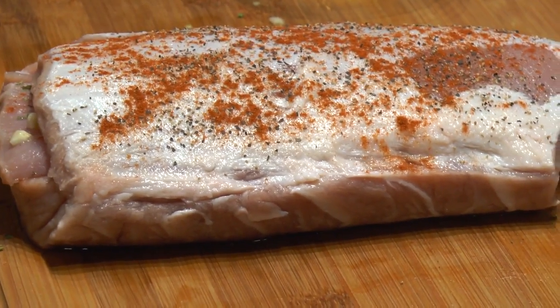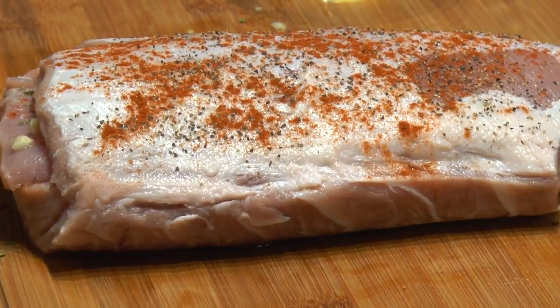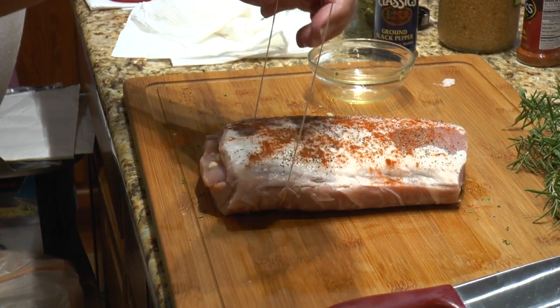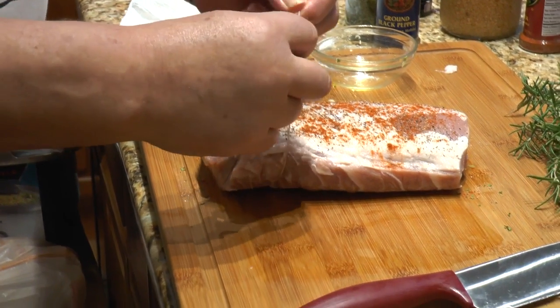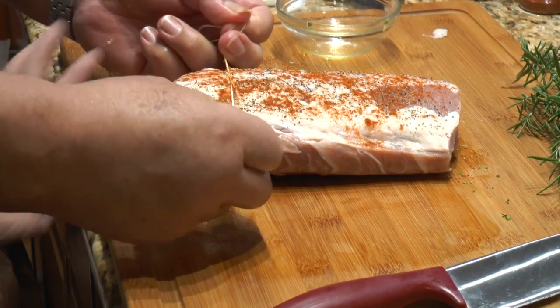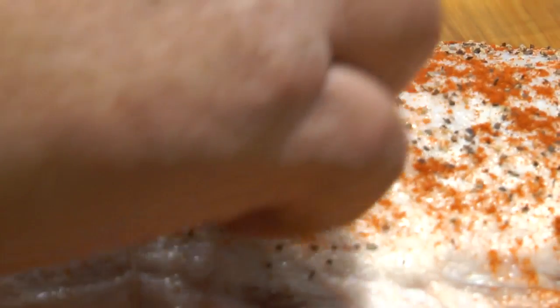Now my dad is going to use butcher twine. You can buy butcher twine in any grocery store — sometimes it's near the meat, sometimes near the spices, just ask your local store. What if you don't have butcher twine? You could cook it without, but you have to be careful — this part might puff up and pull away. You could also use turkey pins to hold the sides together.